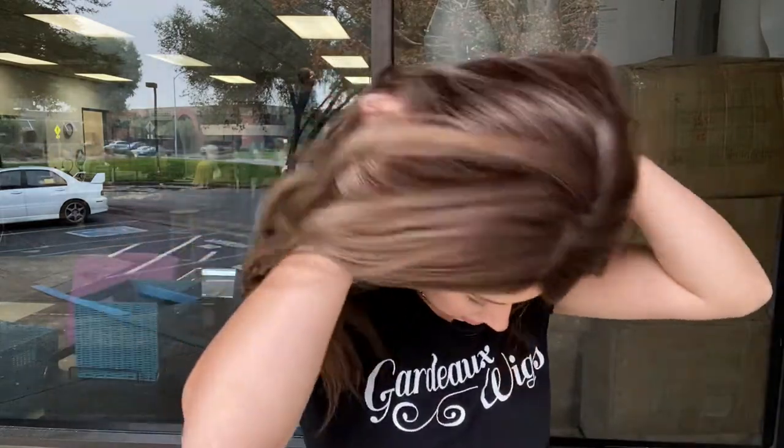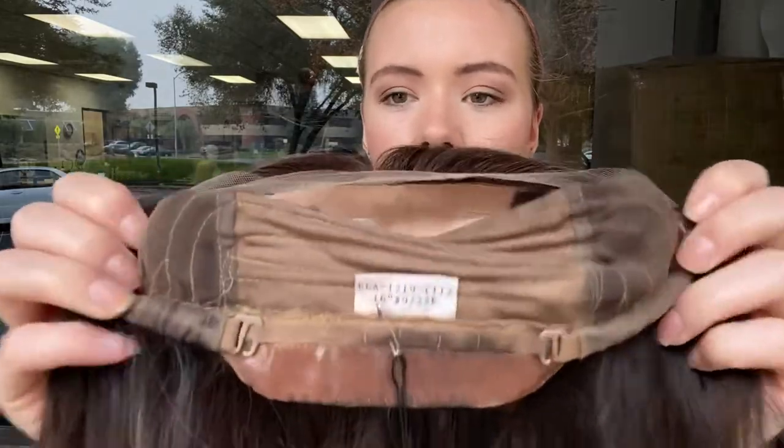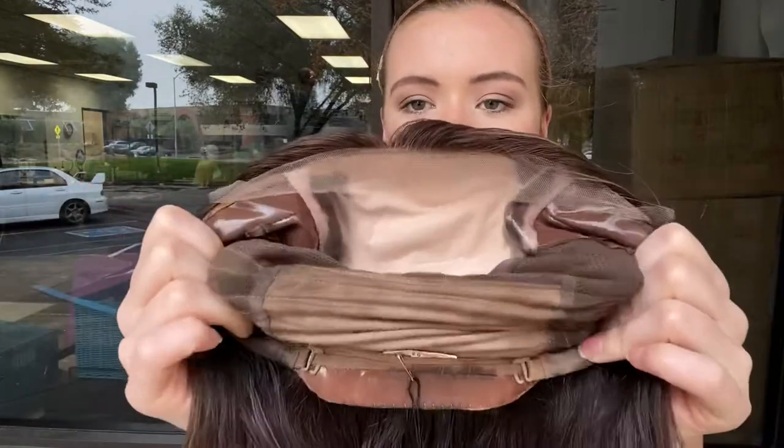This wig is 100% human hair and I'll show you the cap. So it's the Solus cap style like all of our eye wigs. It's got ear tabs, adjustable straps at the nape, and closed wefting in the back.